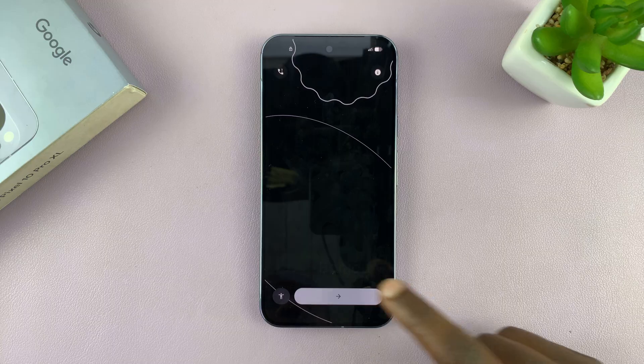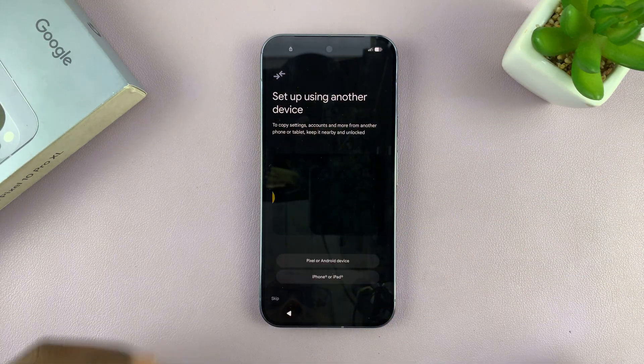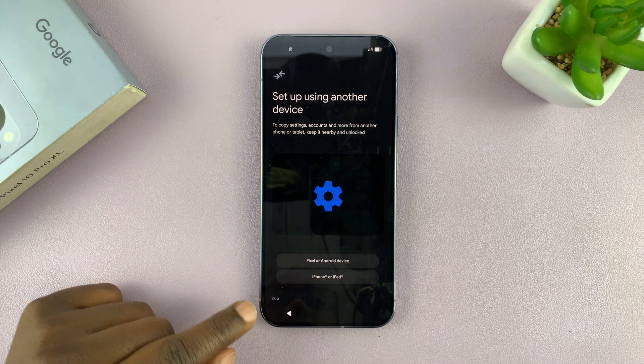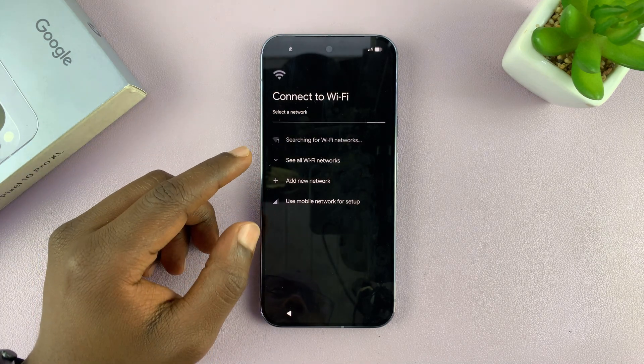From the setup screen, you can now start setting up your phone afresh — just complete a fresh setup. At the point where it prompts you to set up using another device, go ahead and tap on skip, then connect to Wi-Fi and proceed with the setup process.